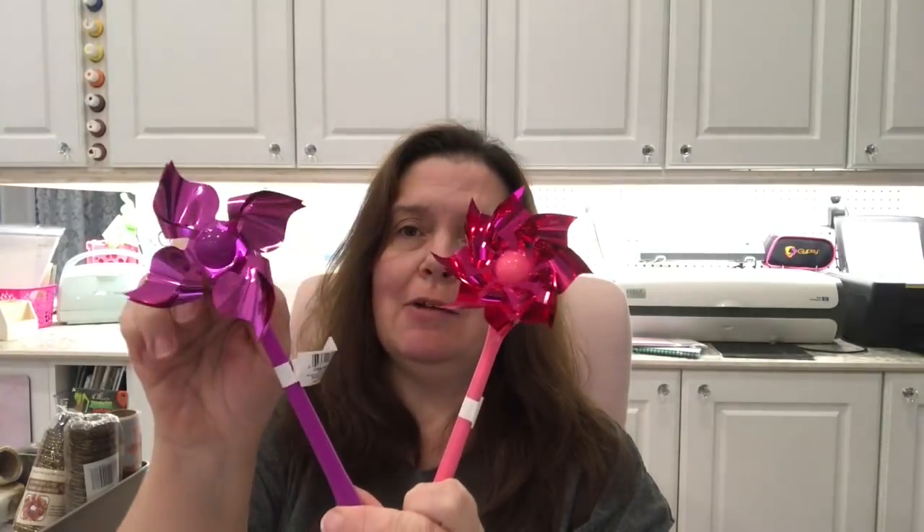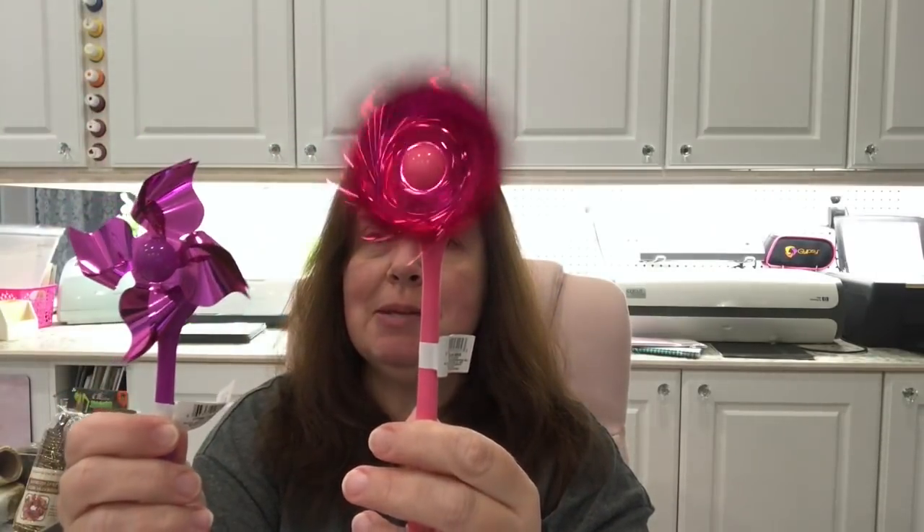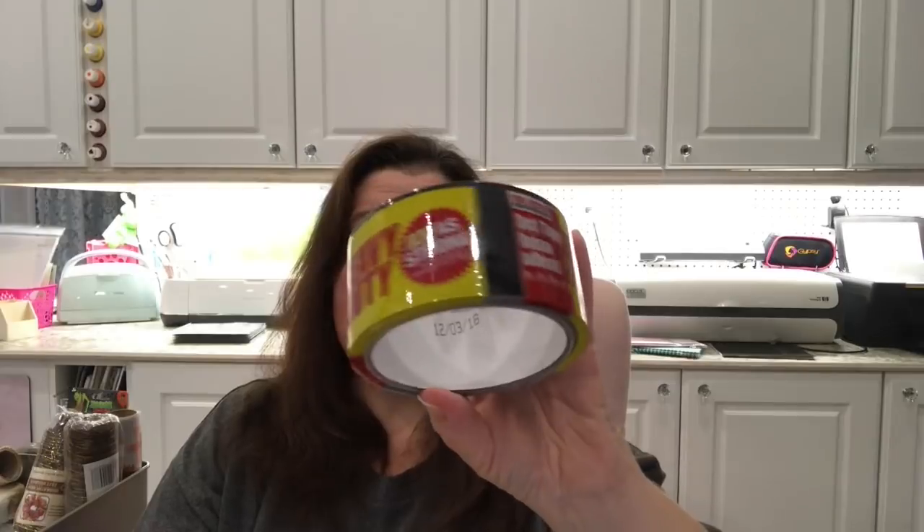Speaking of pink pens, I picked up these two little spinning pinwheel pens — you turn the knob and they spin. They're not great when it's hot but you can also write with them, so I'll give those a try. These were at the cash register by the way. I also picked up some batteries — needed double A's so I got a pack of eight.